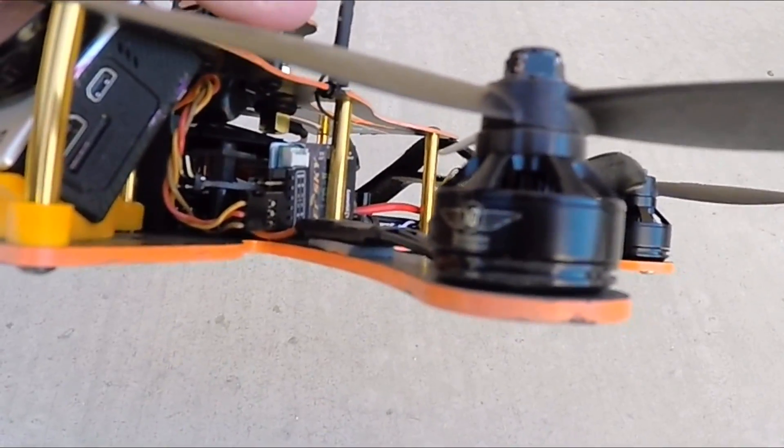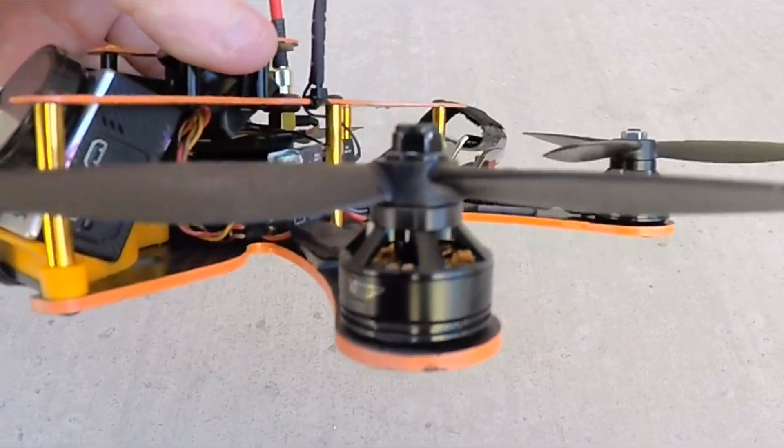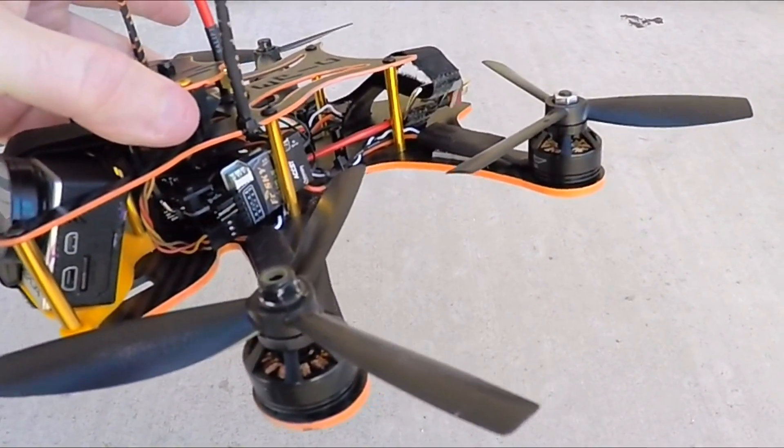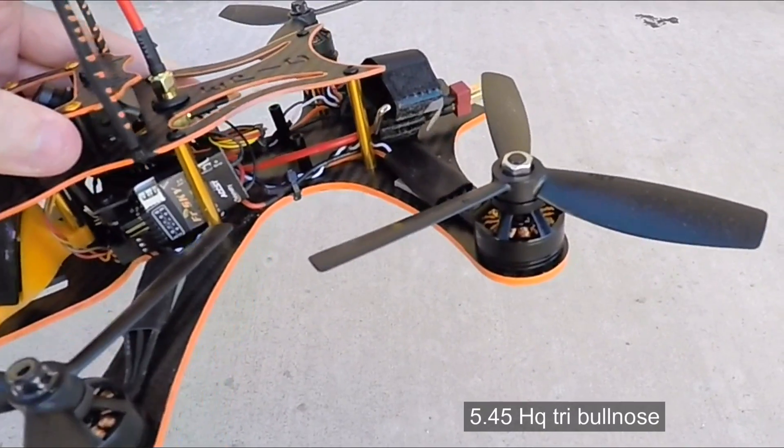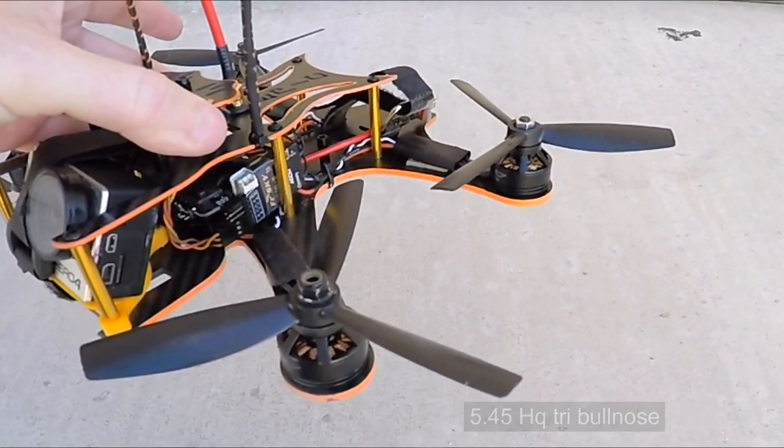On this particular one I am running the custom 2206 2200 Tiger motors and the brand new 5x4 Bullnose Tri-Props by HQ. These things are insane — they really track well and give a ton of thrust.